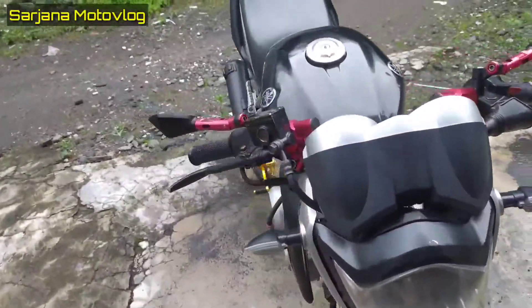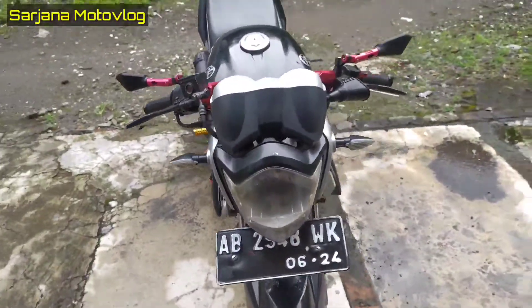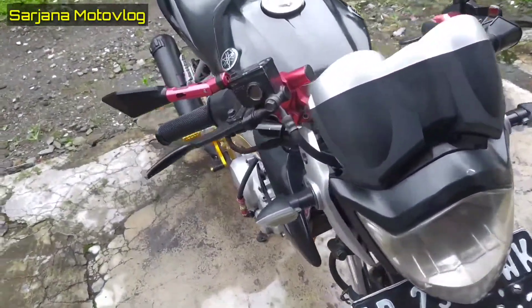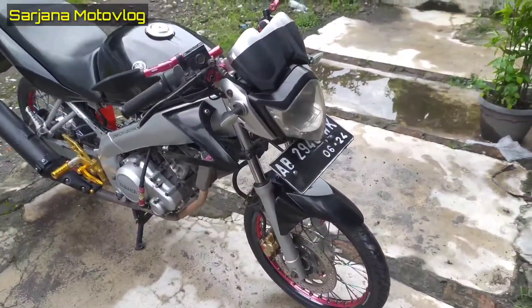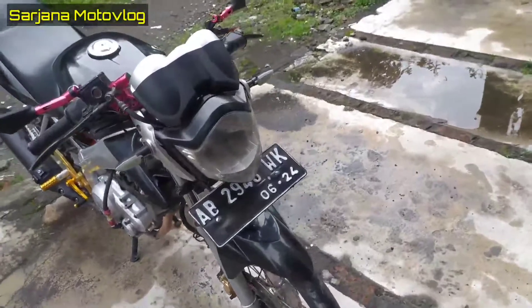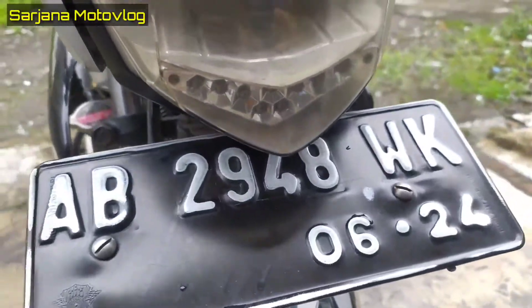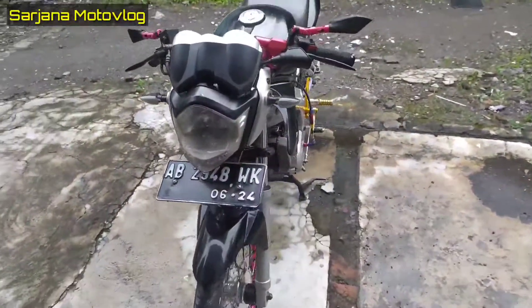Untuk spionnya sudah dibahas. Lanjut untuk ratingnya — ratingnya yang universal variasi yang kecil, menyesuaikan dengan bodi-bodinya karena sudah bodi kecil. Jadi pakainya rating kecil itu. Untuk lampu sendiri masih variasi yang di bawah, di-custom sendiri. Ownernya sudah ada rencana mau ganti juga.